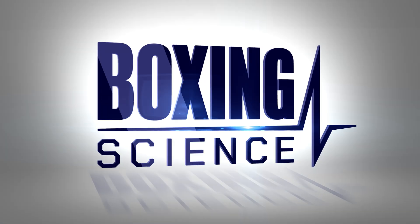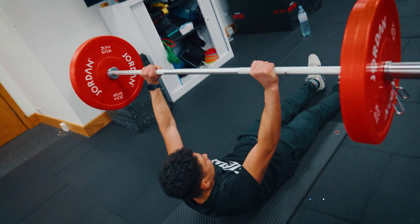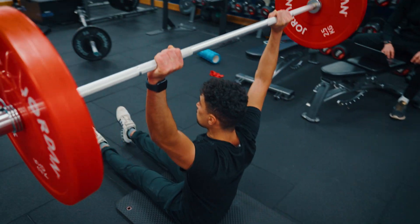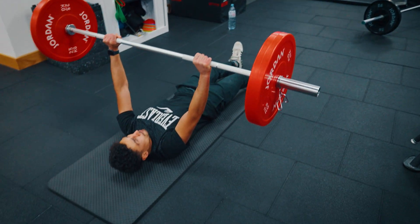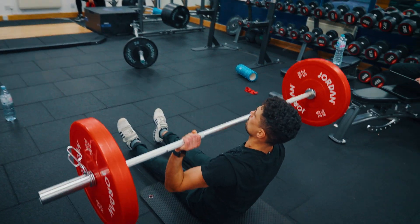You can progress this exercise by adding a press at the top, using dumbbells or a barbell. Boxers often struggle with overhead strength and stability, so adding a press in this position — which many boxers find challenging — really engages the core. It does work the shoulder muscles, particularly the posterior shoulder, but it's predominantly a core exercise. Use five to ten kilo dumbbells or a bar — maximum ten to twenty kilos — pressing at the top and controlling on the way down.